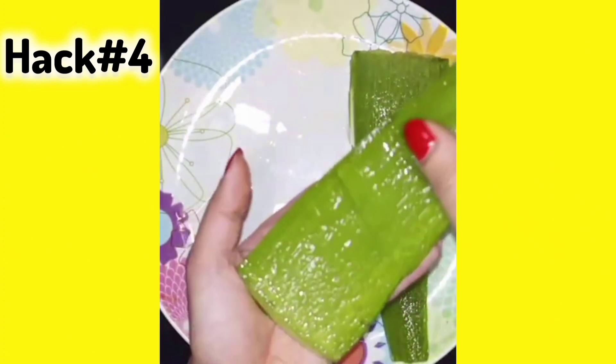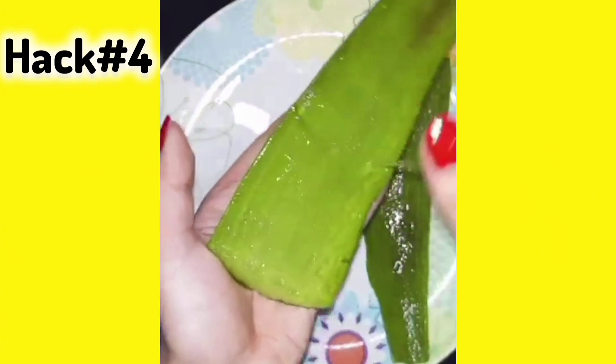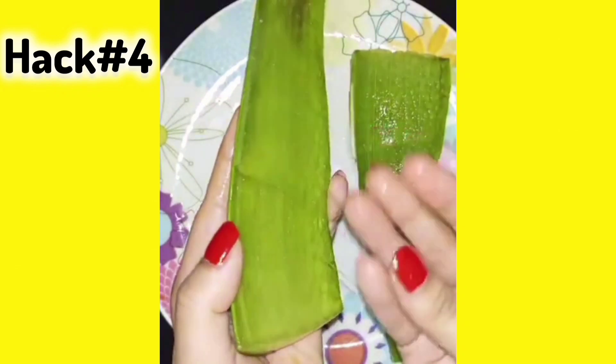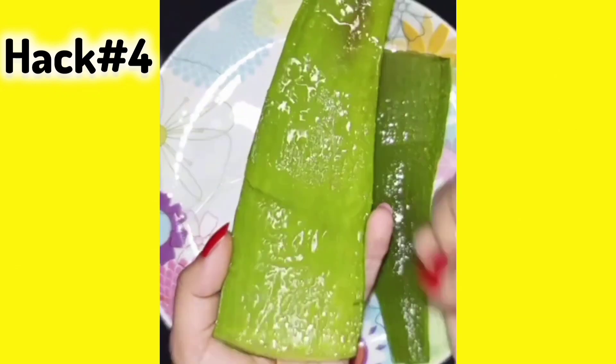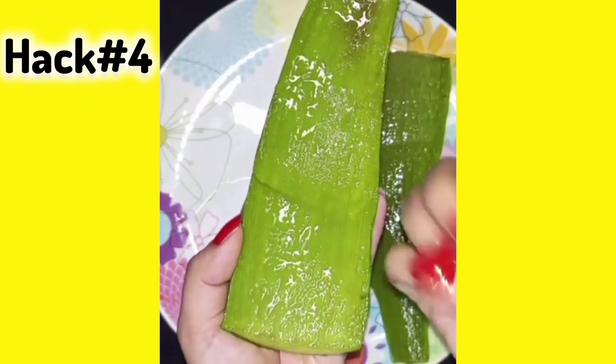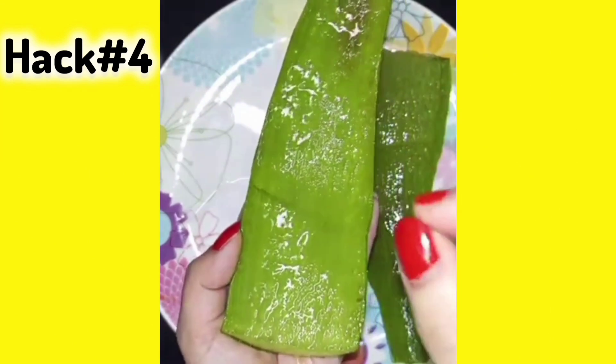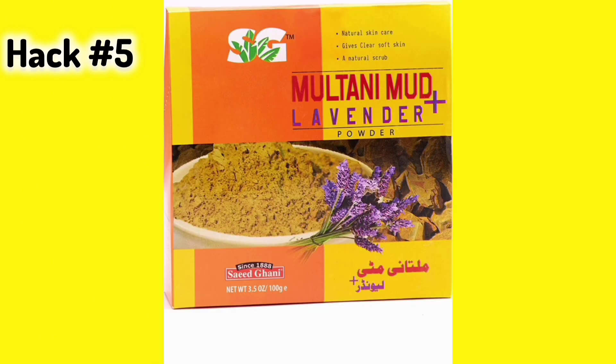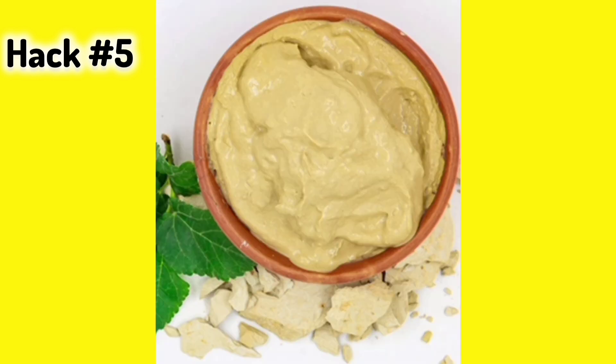It is very easy — just take aloe vera, cut it, and store it in a bottle. Fresh aloe vera is better than gels, so cutting it fresh will be very good. Hack number 5: Multani mitti. Multani mitti is a face pack that you can use daily or 3 to 4 times a week.